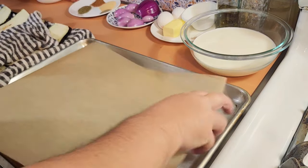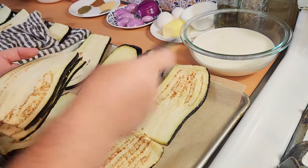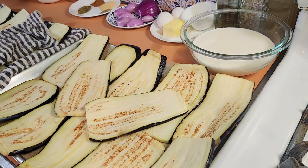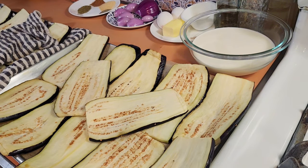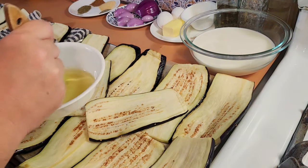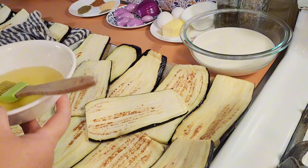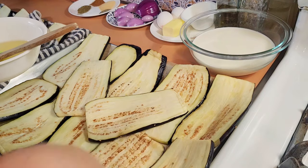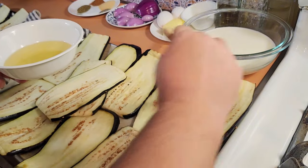I'm going to use the rag to pat those dry, then take a piece of parchment paper and lay four of these on top. Now you want to brush all your eggplant with olive oil using a silicone brush. If you spritz the olive oil with a spritzer bottle, the eggplant will suck it up unevenly, so just do the little bit of extra effort to brush it on nice and even.